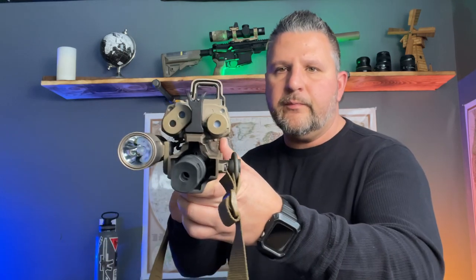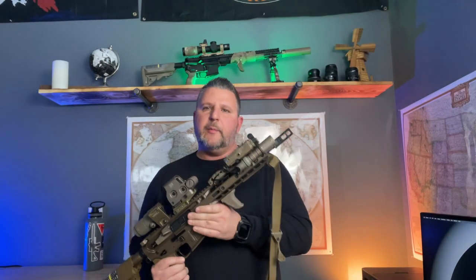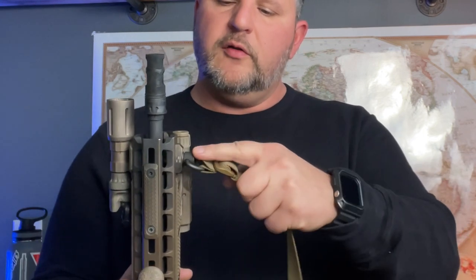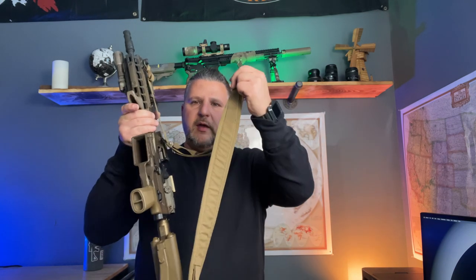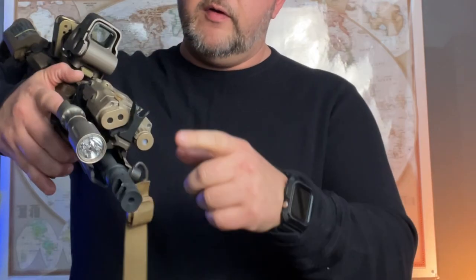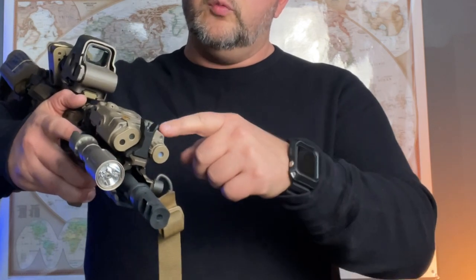On the opposite side of my flashlight — the left side of my rifle — I'm running a Ferro Concepts QD mount along with one of their QD swivels, and I have that on one of their Slingsters. This is the padded version. Moving back, I have a Midwest Industries front sight that's intended to be used with the front profile of the PEC-15.